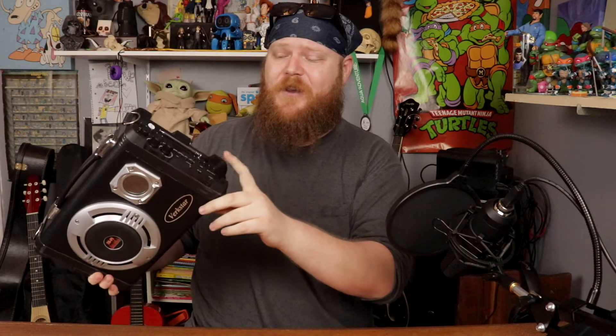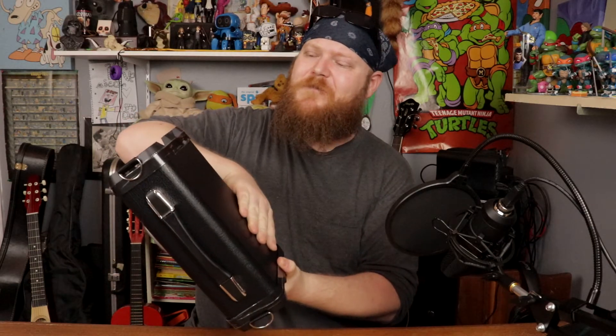All right, final thoughts. I like that it's got a battery backup. I like that you can connect your guitar and mic at the same time. It has a decent sound output. It's pretty stylish — it's got that little fancy light there and you can connect the other one up here. And the case itself just looks really nice. I haven't peeled the plastic off of this yet.